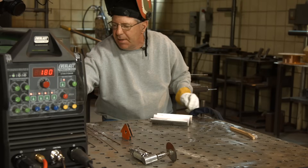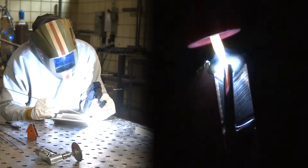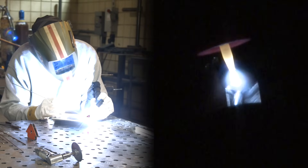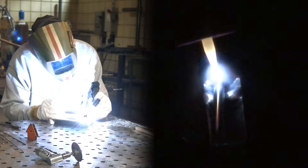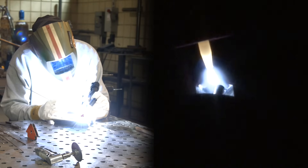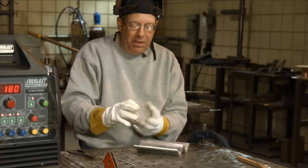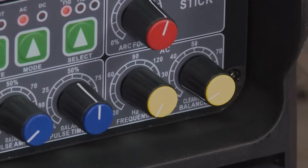I better cut this in half so I don't smack the camera guy back here. That's 90 Hz — I want to play with the Hz a little bit so you can get a feel and an understanding for what that's doing.